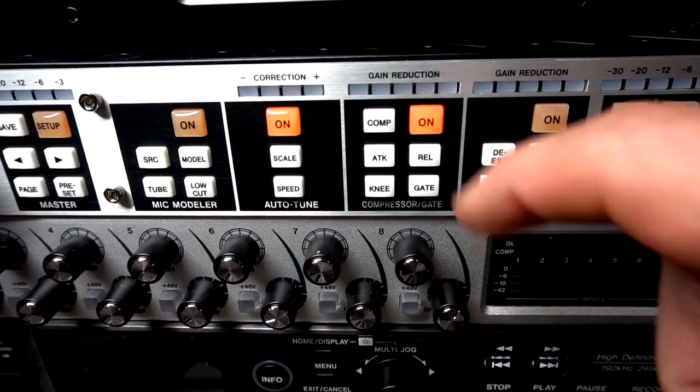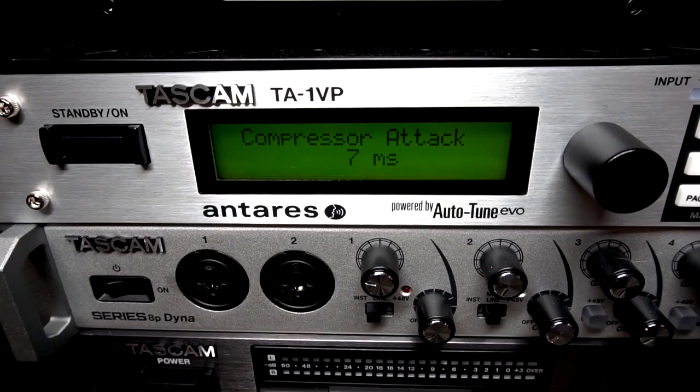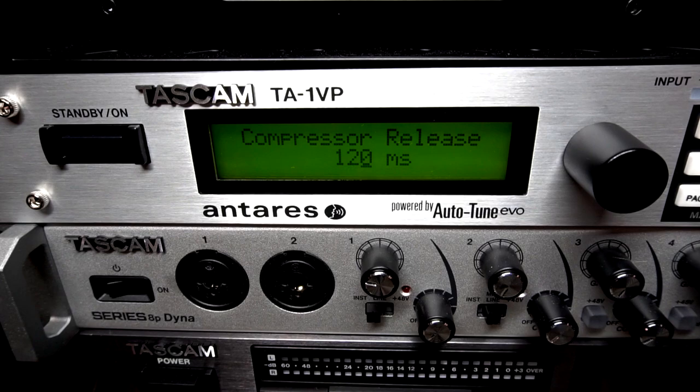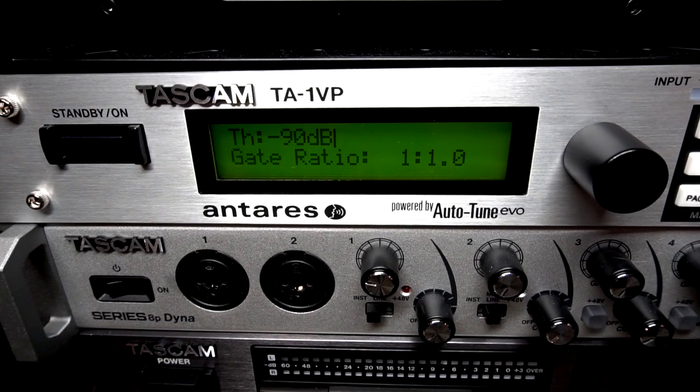For compression, turn the gain reduction on then press compressor. You'll be taken to a screen where you can adjust threshold, ratio, and makeup gain. You can also adjust the compressor attack time as well as the compressor release time. You can also change the knee by pressing the knee button from hard to soft. Finally, you can adjust the gate with the threshold and the gate ratio.